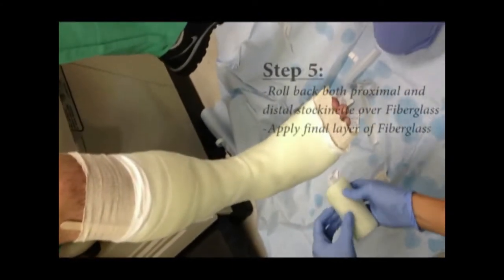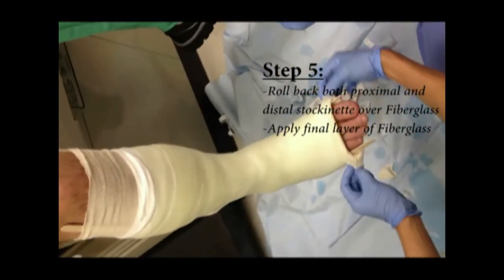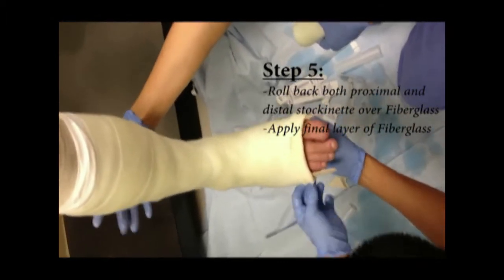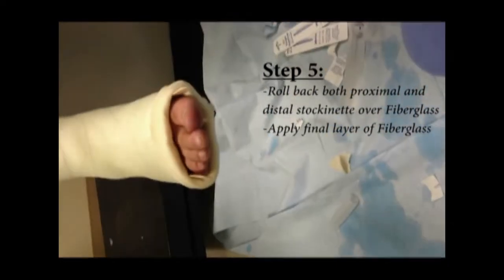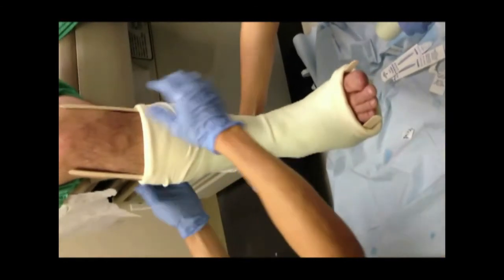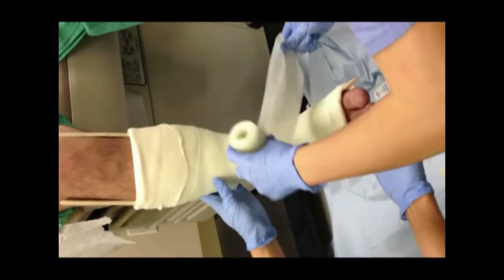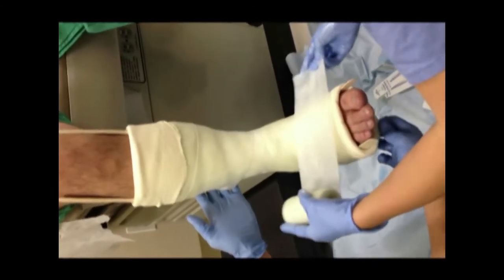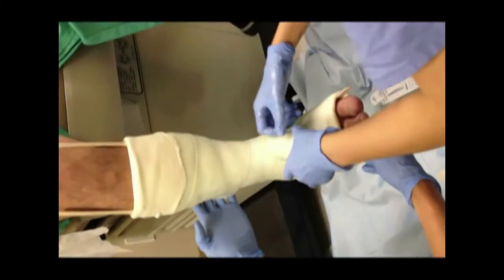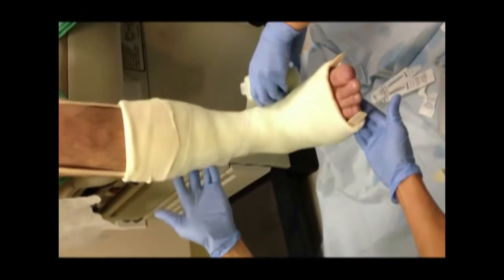This will be our final layer. The only thing we need to do here is roll back this stockinette that you've made, and then roll it down. Just go right over that stockinette. The only thing we're thinking about on this layer is making it look good, because this is what the patient will be stuck with for as long as the cast is on.